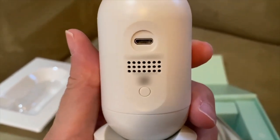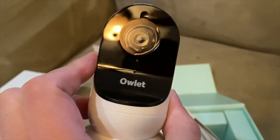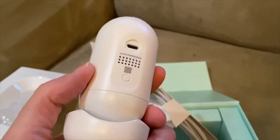On the back, you have the plug, the speaker, and a reset button — it's not a power button, which is interesting. The actual Owlette camera sits on that base. It is flexible and swiveled, so you can change the angle of it.